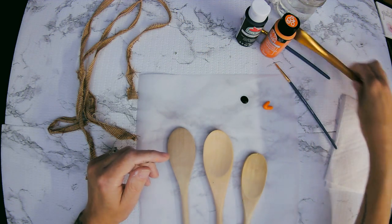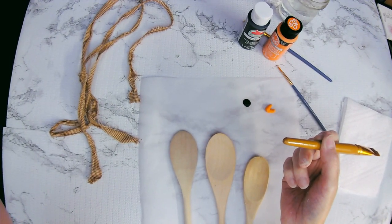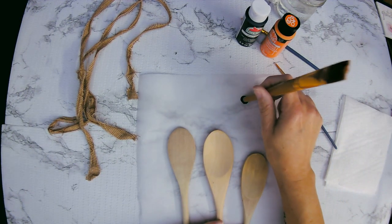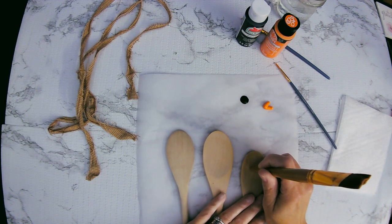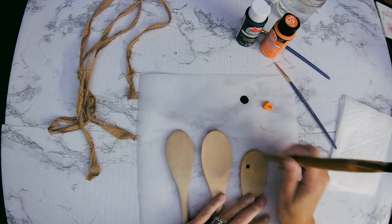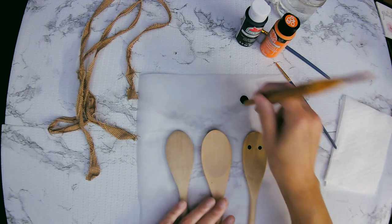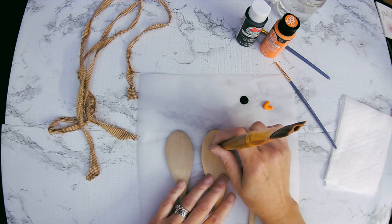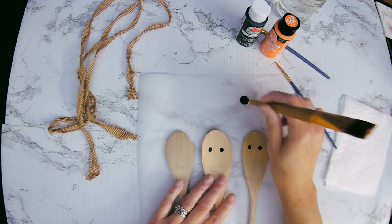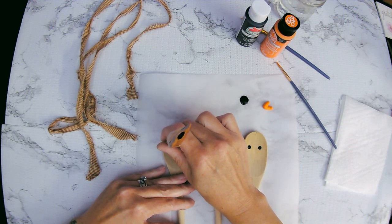I'm going to take the back of a bigger brush and dip it into the black to do my snowman's eyes — it'll be nice and round. We're going to do all three snowmen's eyes and get them done right away. Dip again, there we go — two eyes. And on to the third: let's turn that one over and give him some eyes too.